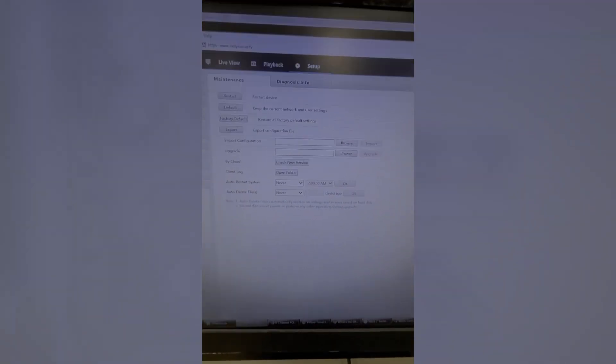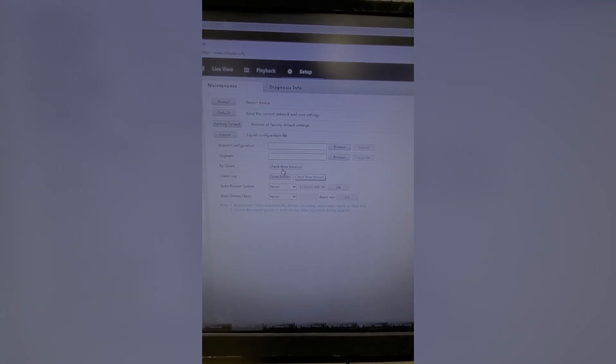The Camera tab in maintenance shows which cameras or channels are online and what features they support — motion, tampering, video loss. The Recording tab shows which cameras are recording and what they're recording: status, ongoing, diagnosis, normal, stream type, mainstream, FPS, bitrate, and resolution. And last but not least, the Maintenance tab where you can restart, restore defaults, factory default, export a config file, check by cloud — which I'd assume is for firmware updates — the client log, auto restart, and a diagnosis info tab.